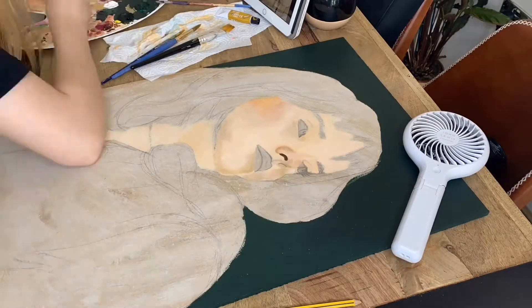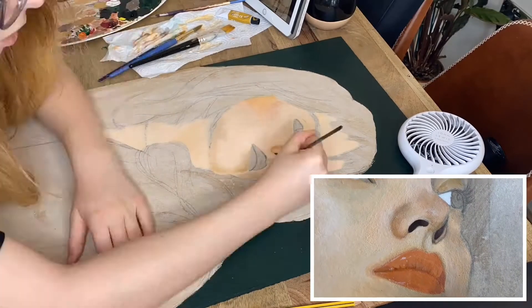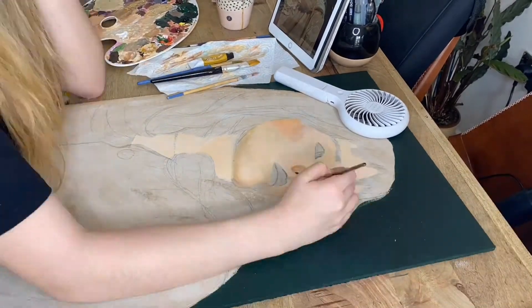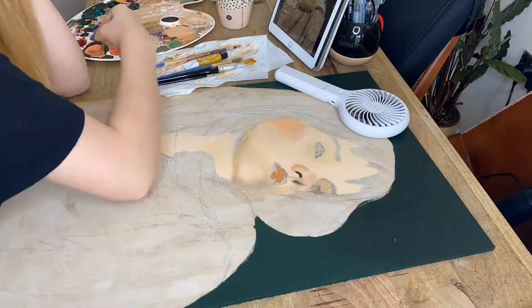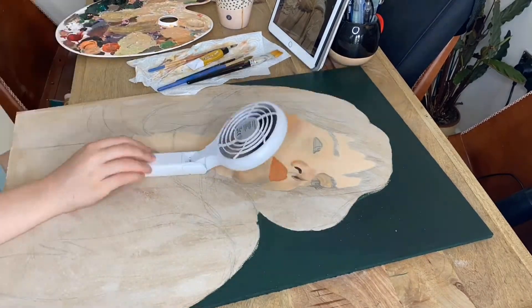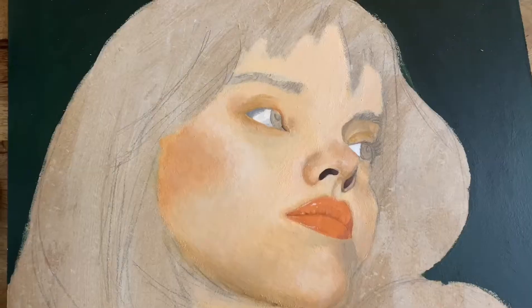I started painting the facial features — the nose and the mouth — and I'm really happy with how those turned out. But looking at the eyes now, watching this back with the skin done and the nose and mouth completed, they look weird, like they look off. I didn't notice this because they looked fine from the angle I was painting them. I don't know how I didn't notice how awful they were.